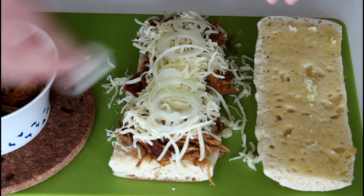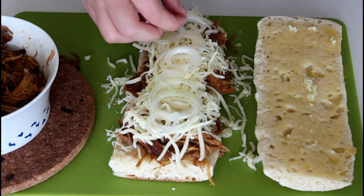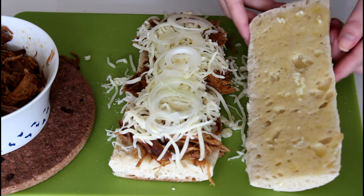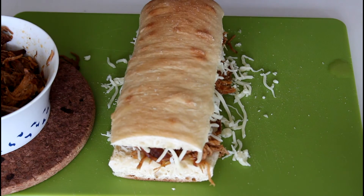You can pretty much just add in whatever you like into this panini. It is just an easy lunch or dinner. And now I am just going to place this here on top, and then all I have to do is turn on my panini grill.